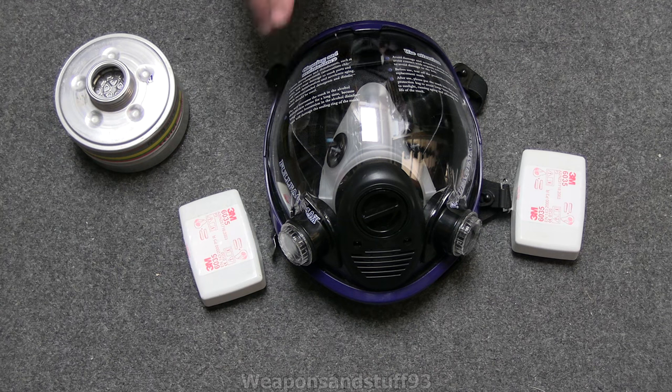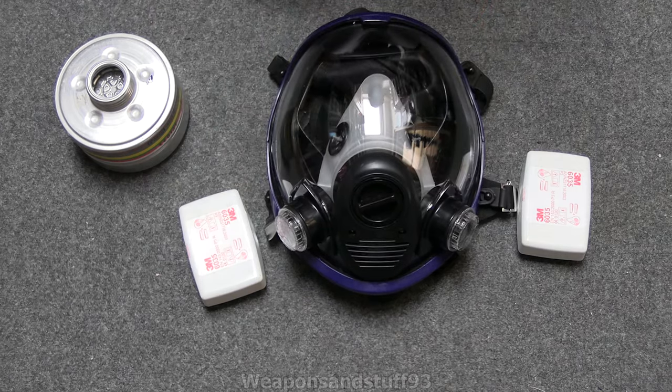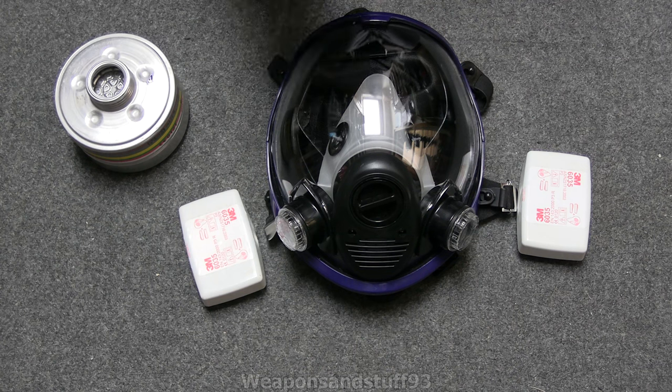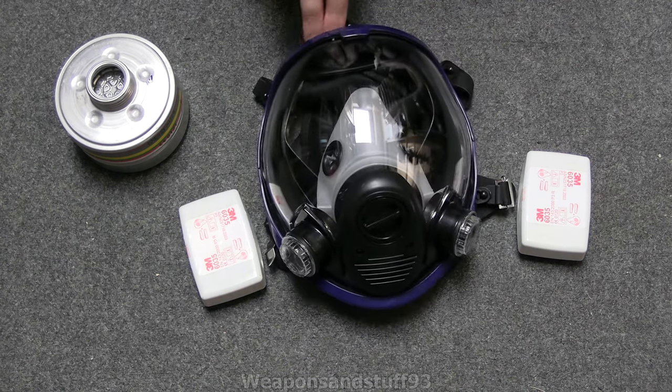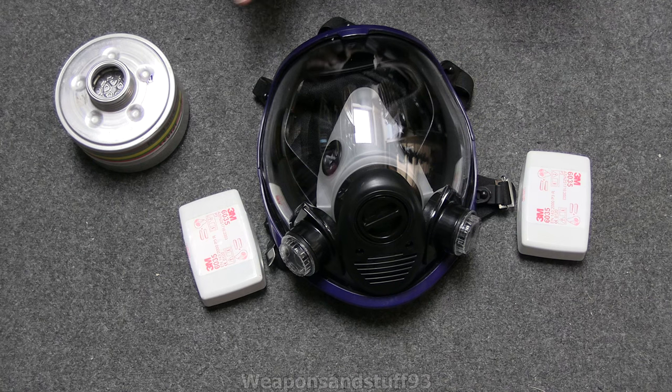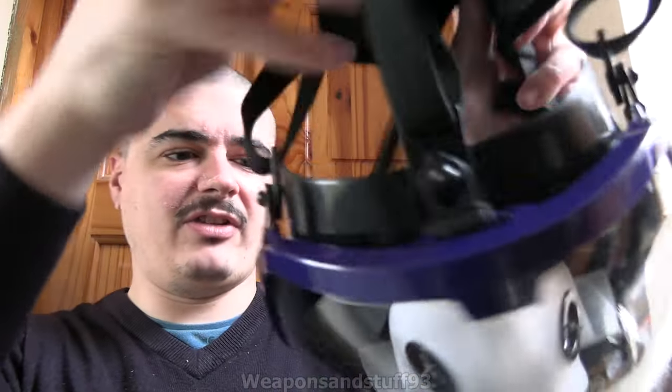First I'm going to put the mask on with all the blanking plugs closed - let me pull this off the protective packaging. I'm going to see if the mask makes an airtight seal to my face, because in theory it should be completely airtight if all the blanking plugs are in. If that works, we know the blanking plugs actually work and we're ready to test it with the various filters.